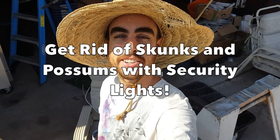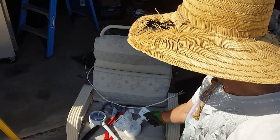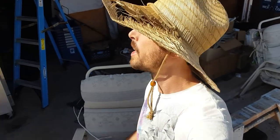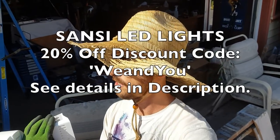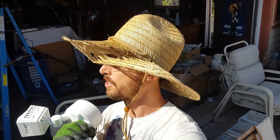Hey everybody, welcome back to another Nature's Always Right episode. Today we're gonna be doing something I've never done before. It's my first time setting up a security light. I'll be hooking everything up, setting up a new breaker, doing all the wiring, and I'll be showing you guys the process of how I'm doing that. Shout out to Sansi for giving me these lights.